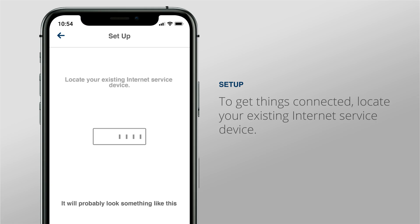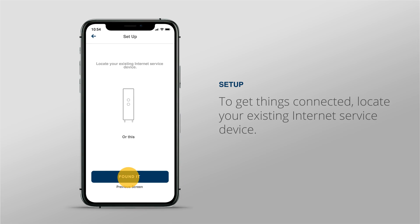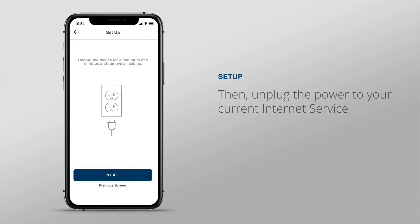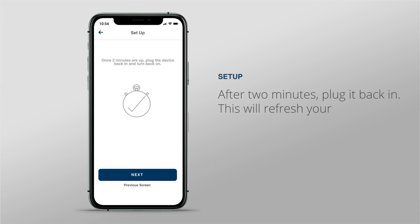To get things connected, locate your existing internet service device. This is likely an ONT or modem. Then, unplug the power to your current internet service device. After two minutes, plug it back in. This will refresh your network.